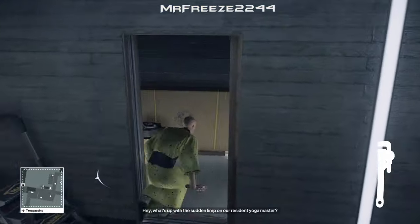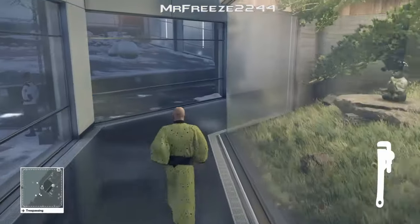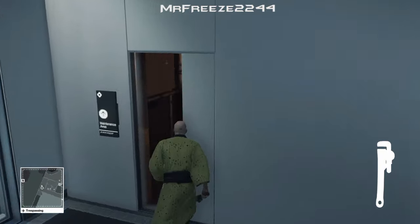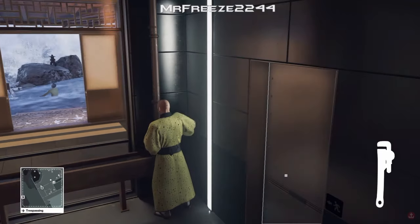Once you've grabbed the wrench, go through this door right here and up the stairs. Through the door on your right and circle around this area. Go through the door at the end on the right and then loosen the valve — that's just over here — because that will turn off the cold water outside.